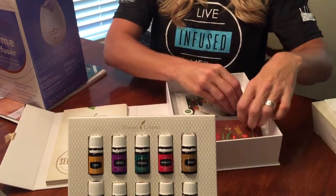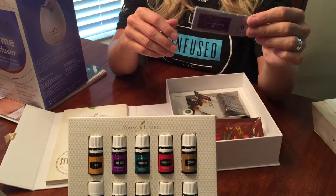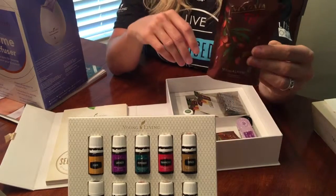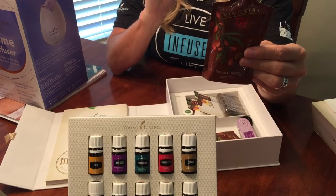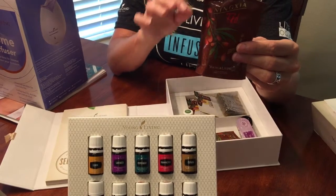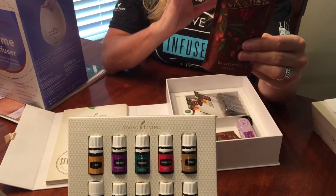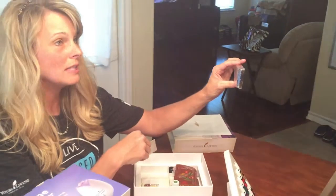These are some samples of oils that you can keep in your purse for on-the-go or share with others. You get two of these little packets — this is the Ningxia Red wolfberry juice. They taste great and are great on the go. You just want to pop these in the refrigerator because they're best cold.